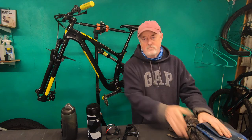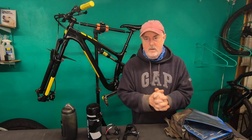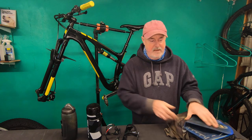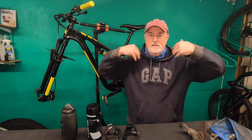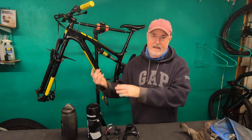Hey everybody, time for a very quick product review. Recently I've been trying to get some weight out of my rucksack. I've got a bit of a bad back and as most of you know if you ride with a rucksack, most of the weight can be in the bladder that's got your fluid in it. I don't particularly like having a bottle on the bike rather than the weight on me, but I thought I'd put a bottle cage on.